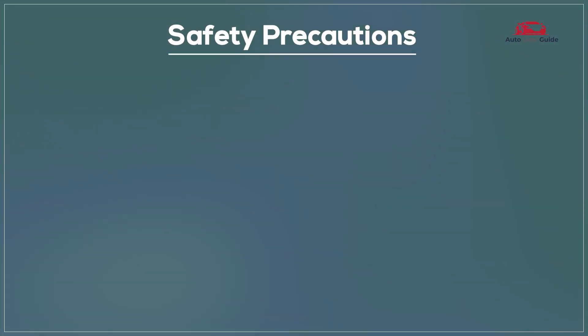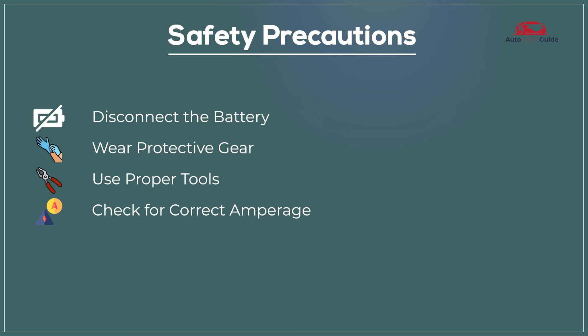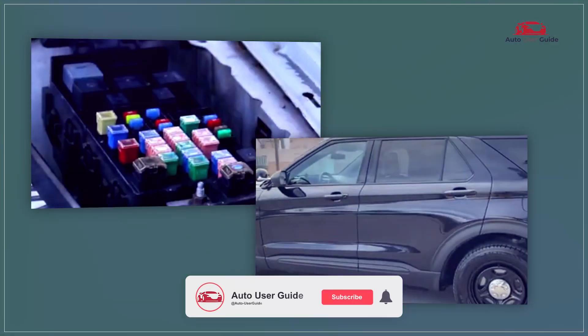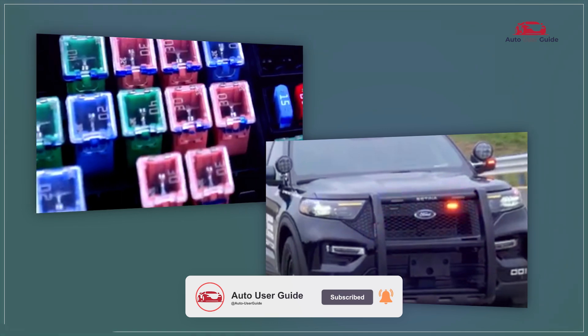Safety precautions: disconnect the battery, wear protective gear, use proper tools, check for correct amperage, and avoid water exposure. If this guide on the 2020 Ford Police Interceptor fuse box location and diagram is helpful, give a like or subscribe.